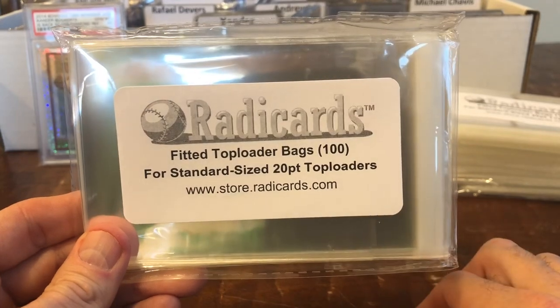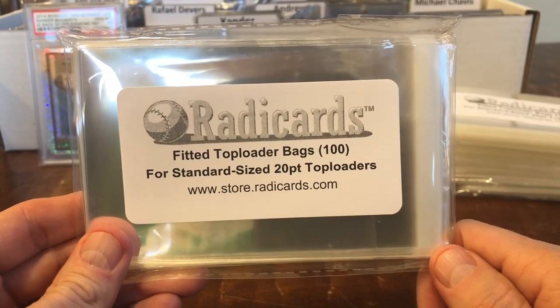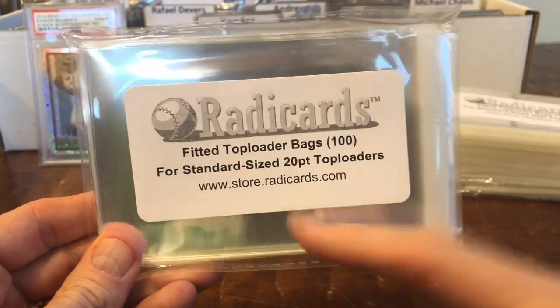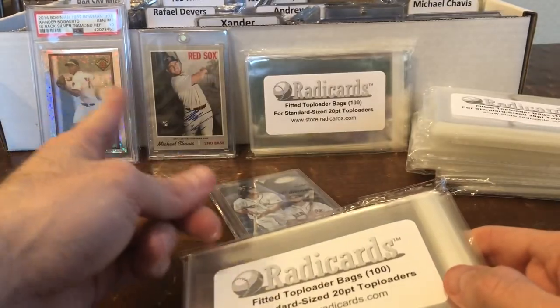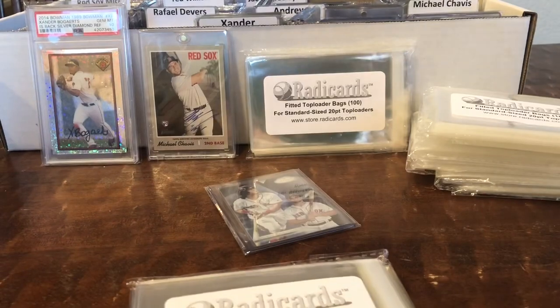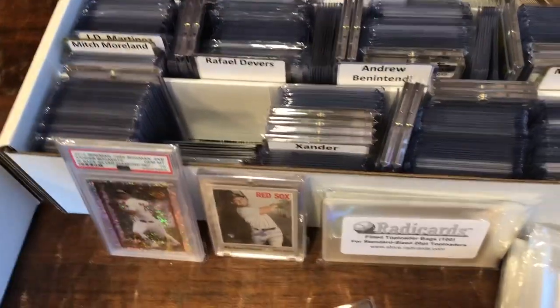I'm going to give away to five people ten of these bags for free — ten bags to the first five people who leave comments on the video. And if you don't end up getting in that, don't worry about it. Go to their store — they've got a sample pack where you can get a couple of the top loaders and try these out. I think it's a couple of bucks shipped, so no big deal whatsoever. I'm now going to take everything I have in these boxes and put them in these bags, and I'll show you what it looks like when I'm done.